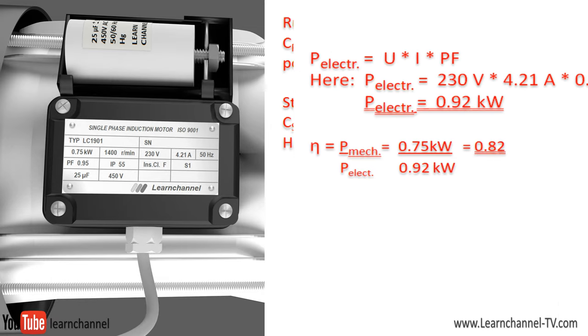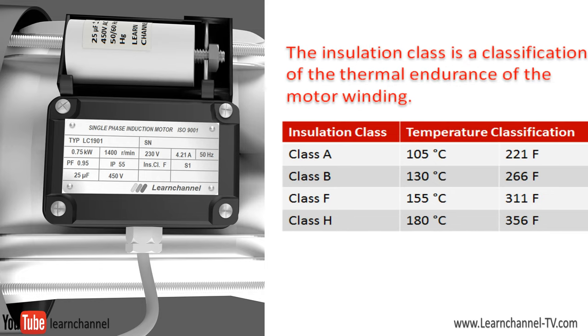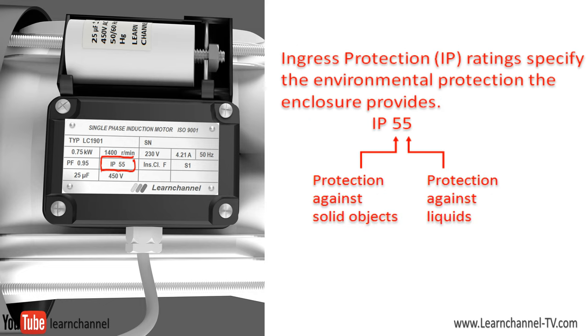The rated input power, or electrical power, can now be determined by a simple equation. The efficiency is a simple ratio. The insulation class describes the thermal tolerance of the motor windings — the letter indicates the motor winding's ability to withstand operating temperatures for a specific length of time. The IP code, or ingress protection code, defines how well an enclosure protects against the external environment. As the number gets higher, the protection gets better: the first digit defines the protection level against solids, the second against liquids.